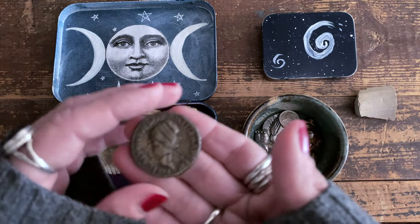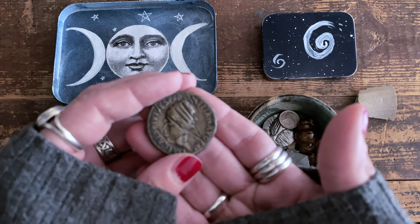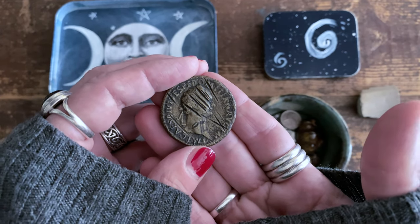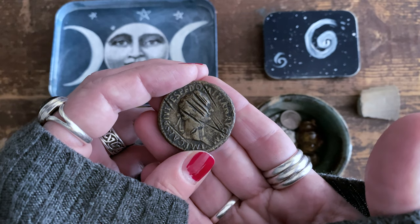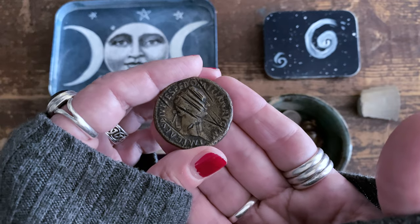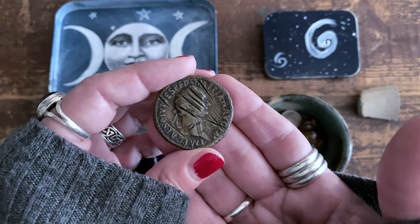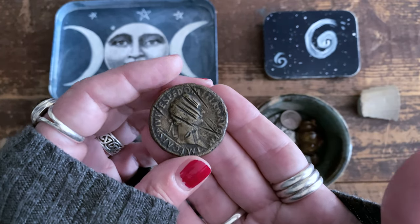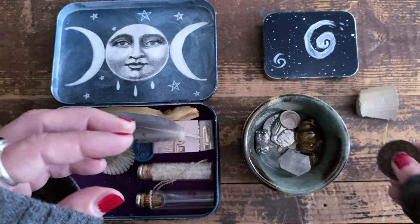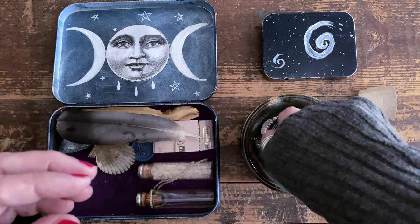This is a Roman coin that my husband's grandfather gave me a long time ago, and I love it. I specifically use this for safe travel — it has such a great heft to it, sturdy and solid. I hate to fly, so this grounding, solid energy is really helpful.